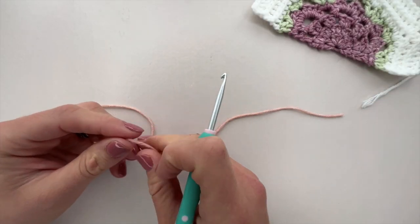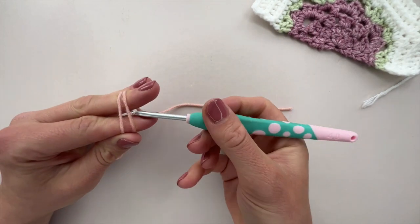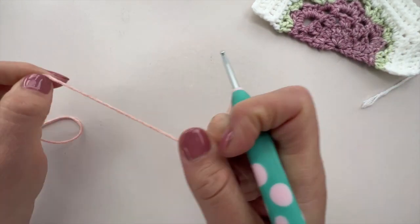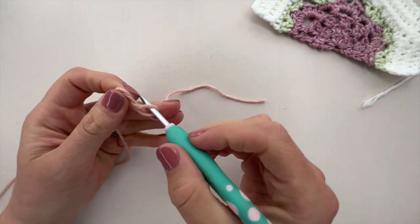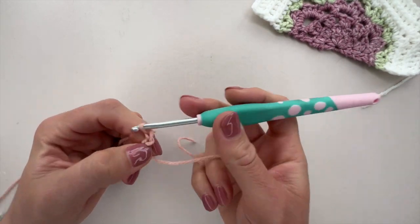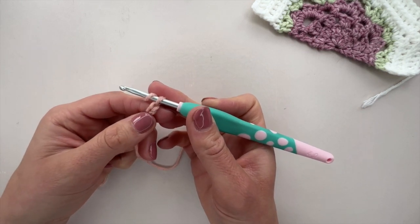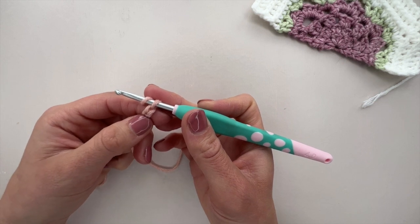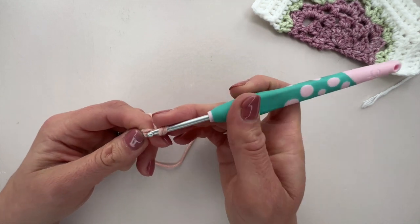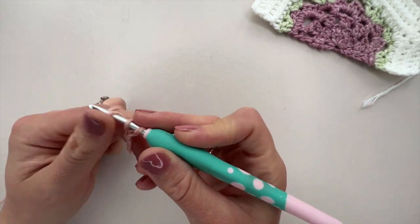We're going to begin our half hexagon as we did with the full hexagon. You can use a magic ring, or alternatively pop a slip knot on your hook, chain two, and work back into that second chain from the hook — it gives a lovely neat centre. Whichever you choose, we're going to work six double crochet into your second chain from the hook or your magic ring.